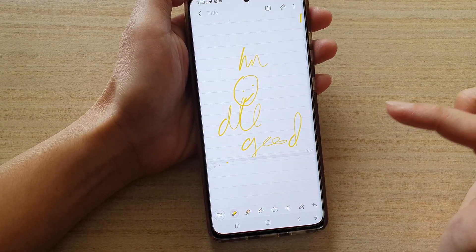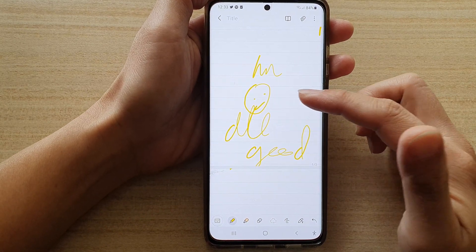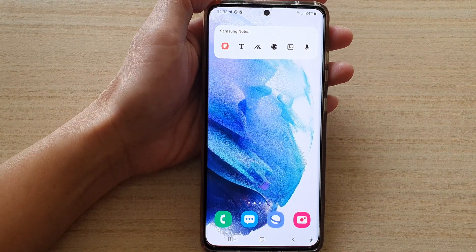And that's it. That's how you can fix a problem with not being able to draw in Samsung Notes on the Galaxy S21 series. Thank you for watching this video. Please subscribe to my channel for more videos.